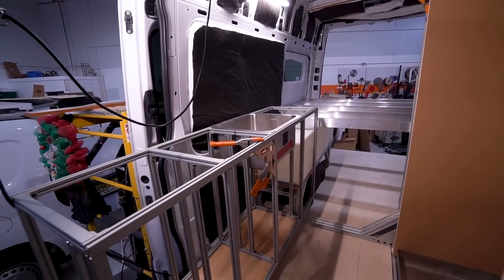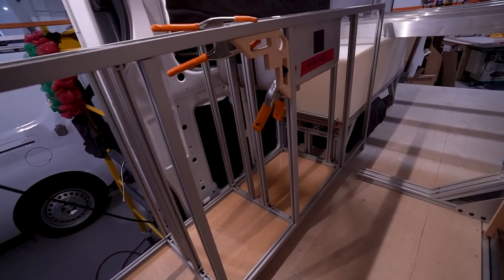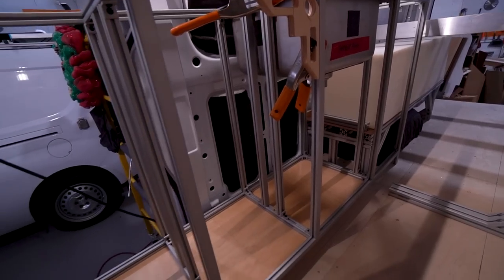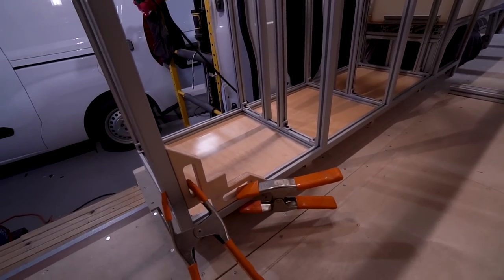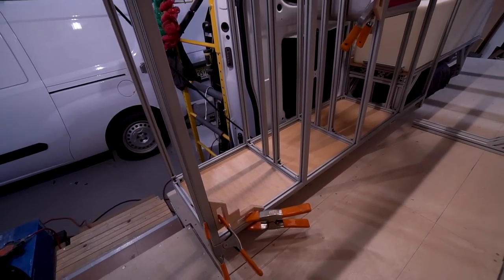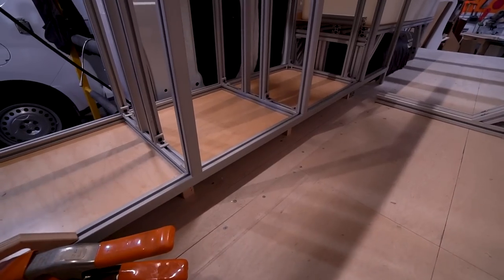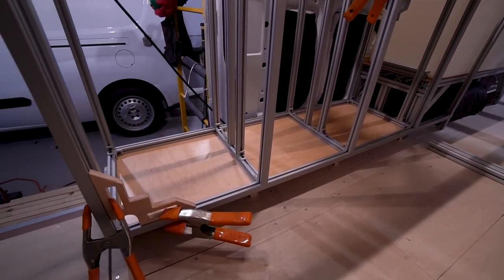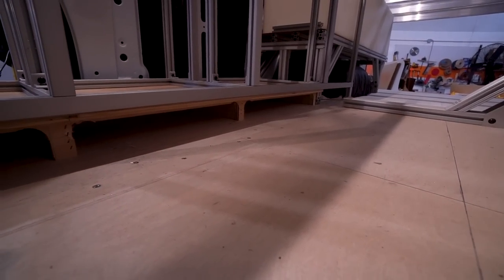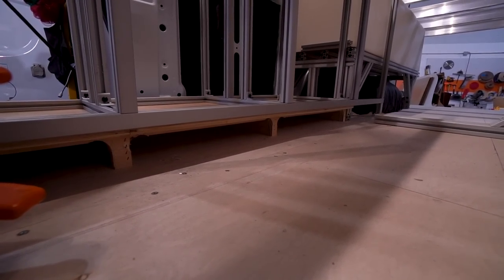We've got some 80-20 modules going here. This is the galley. As you can see, we use our little wooden squares to assemble out on the table, and also when we bring the module into the van to make sure we're square and plumb. This galley has a kick plate. The galley module is sitting on an elevated platform. The reason for that is those two bays underneath are going to be part of a passive radiant heating system.